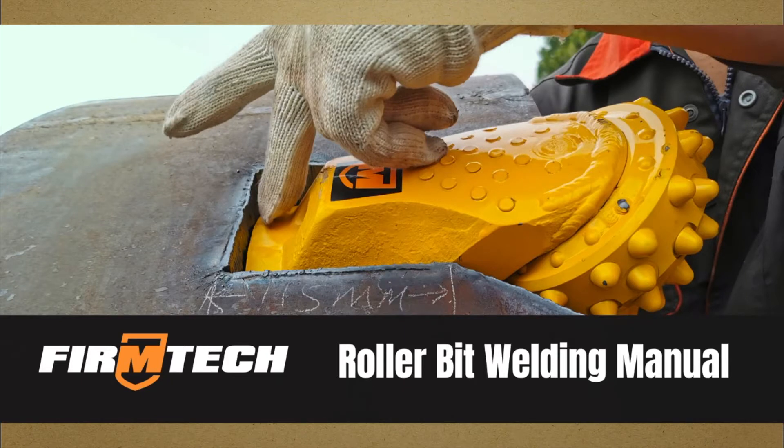Firm Tech — focus on rock drilling solutions. Meet hard rock, get Firm Tech. Today we are going to show you one way to weld the roller bit, step by step. Roller bit welding manual.